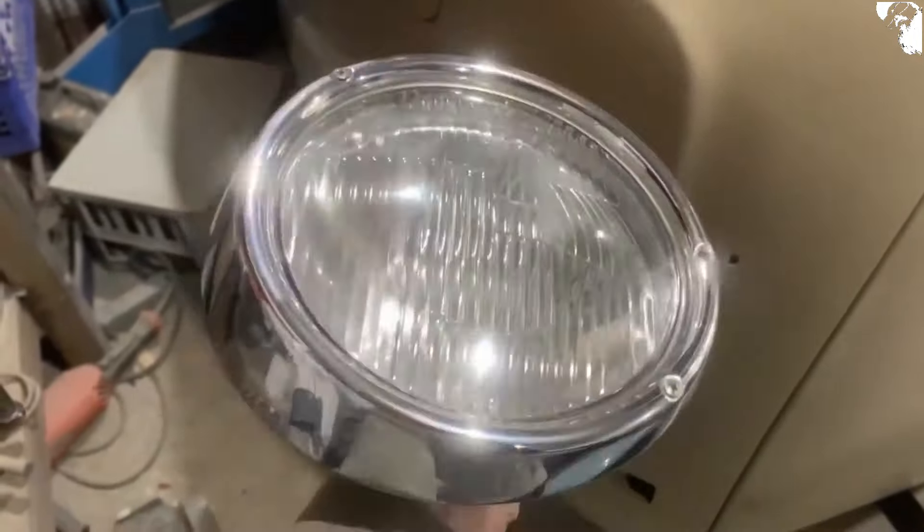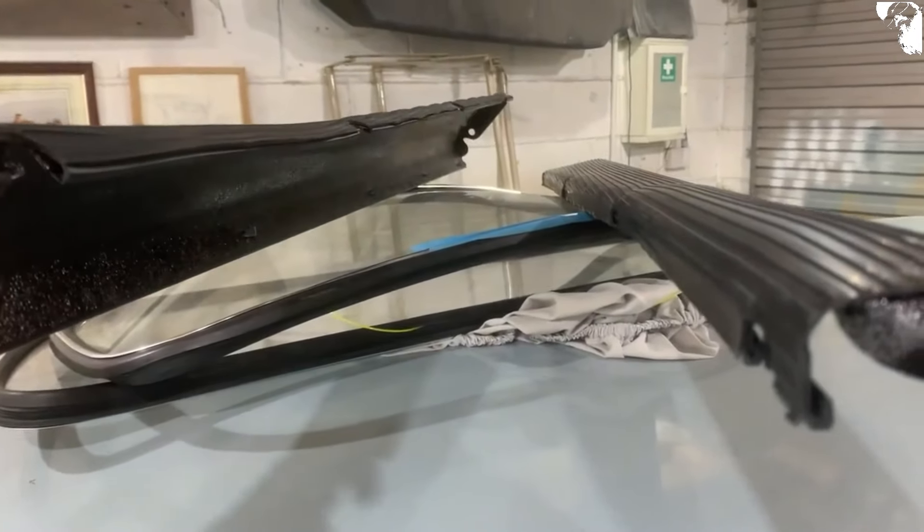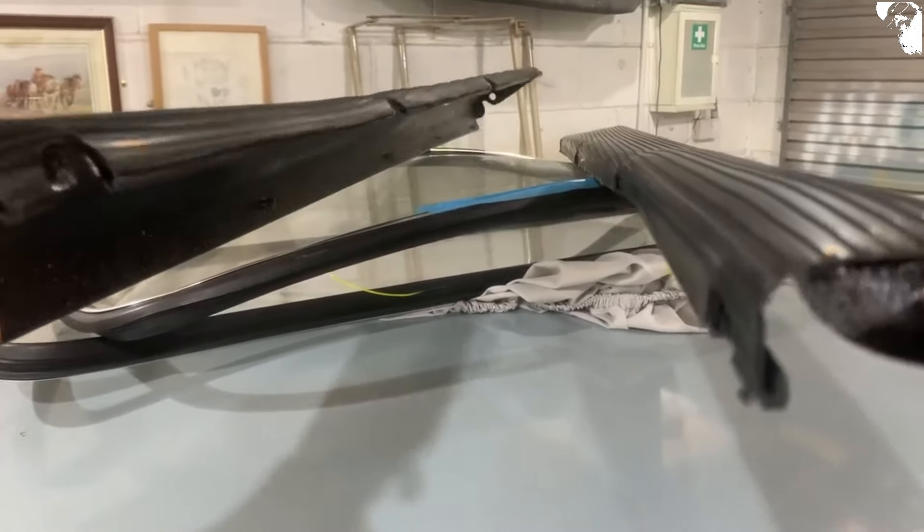Totally went against what I said I was going to do there. I've actually bare-metaled them and now I like the tarnished look of that, so I've just given them a little bit of a clear coat. Job done. Done the same thing with the light bezels at the back.